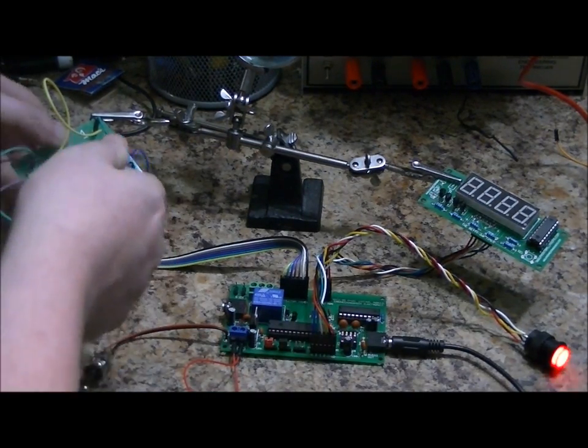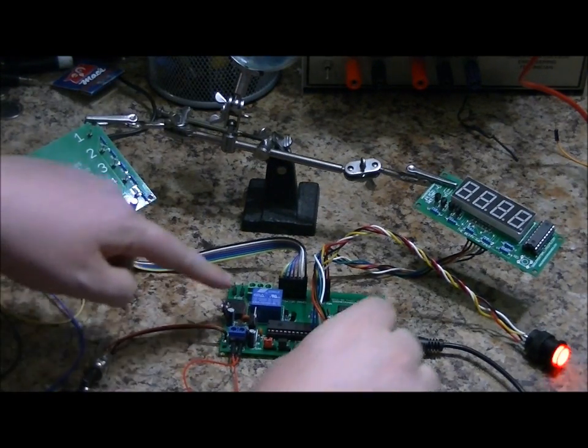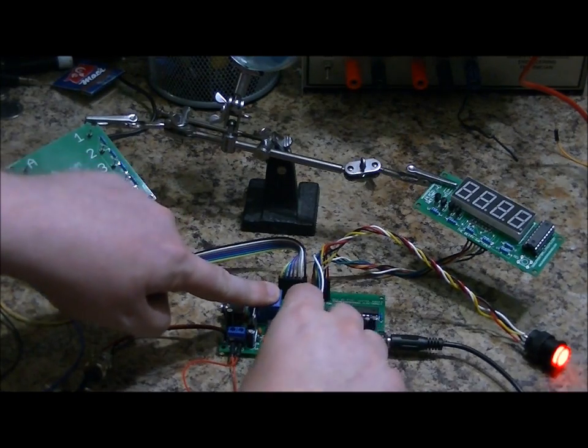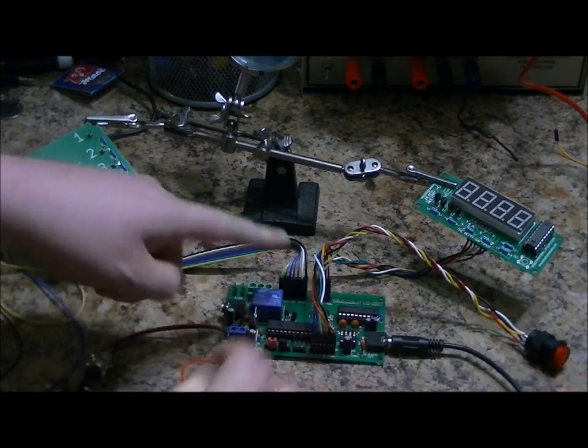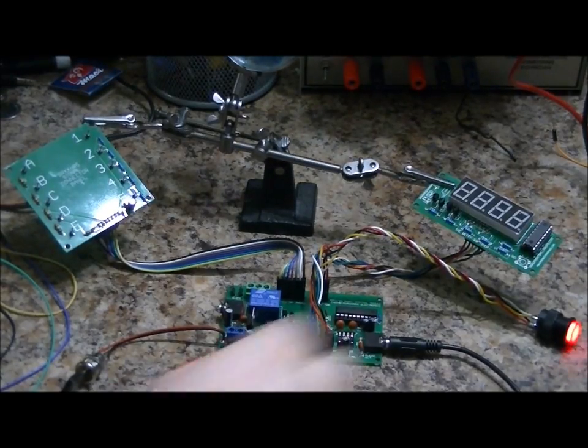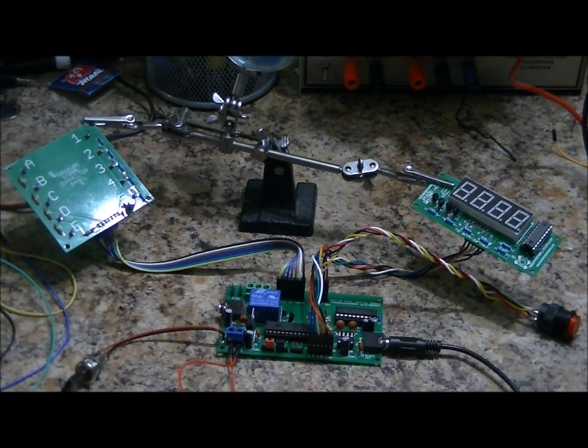I'm going to remove all the connections, select a different time, and start the game over in 45-minute mode. It says: 'Nuclear fallout detected. Complete lockdown in effect. Contamination in 45 minutes. Repeating. Contamination in 45 minutes. Have a nice day.' Now it's counting down for 45 minutes.